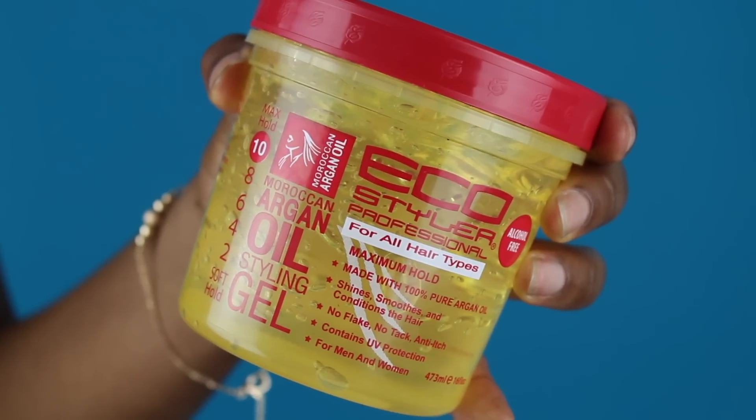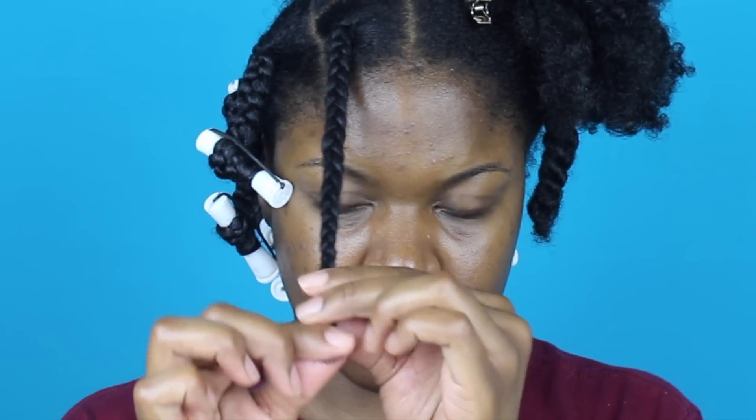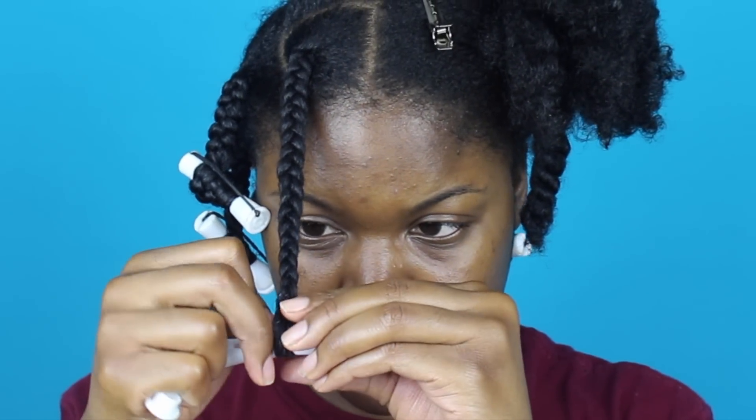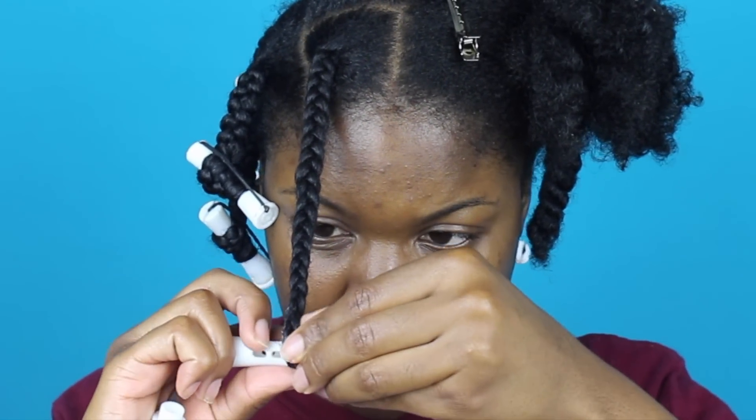I braid my hair down until there's about an inch left at my ends, then I add Eco Styler gel to my ends and smooth that into the section. Then I get my white perm rod, smooth the end of my hair around it making sure it's super smooth with no bumps, and roll it up in a spiraling motion.